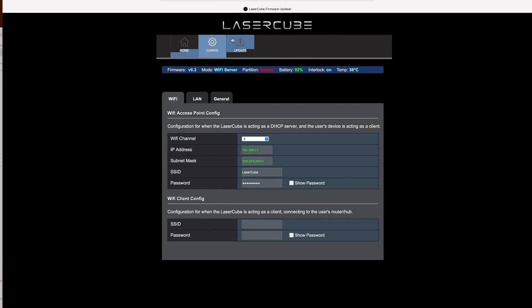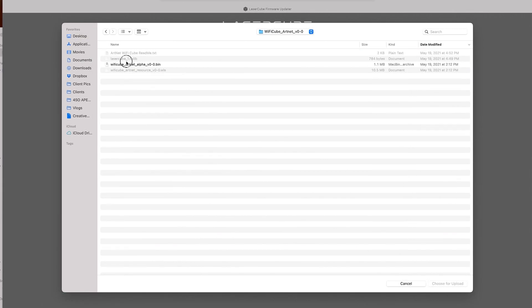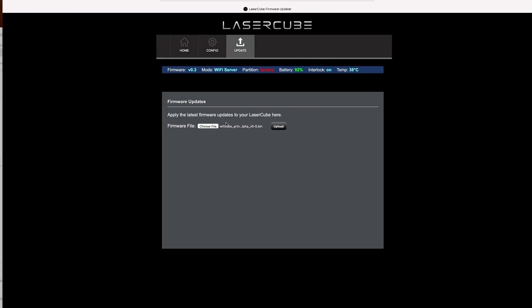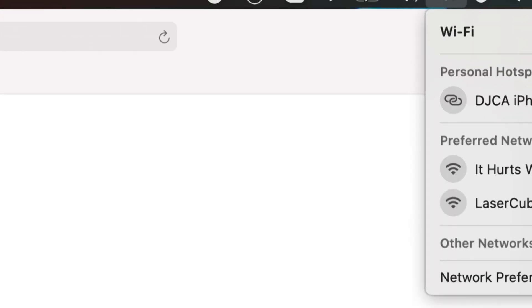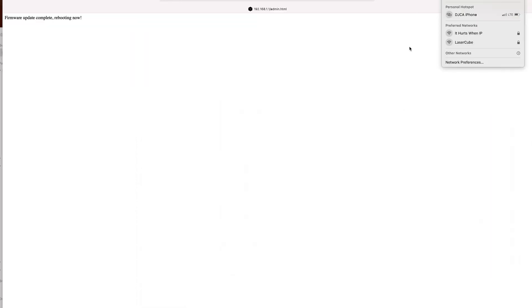The first thing you do is update the firmware. You're going to see the bin file from what you downloaded online from Laser Cube's website — just click upload and it's done instantly, pretty fast. If you don't know how to get into this screen, I'll be doing a tutorial on how to access your individual settings on the Laser Cube. Now it's going to say firmware update complete, rebooting. It'll kick you off the Laser Cube Wi-Fi, so watch on your Mac or Windows PC to see when the network is back up and then reconnect.